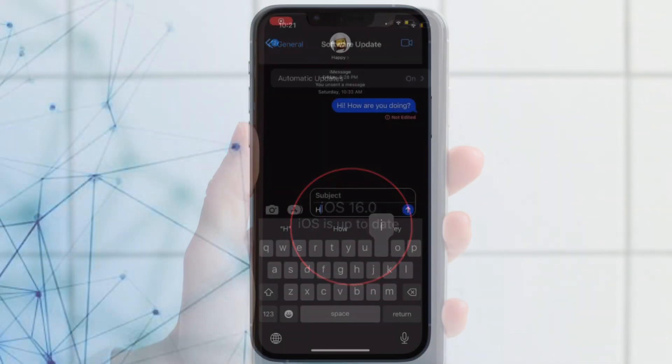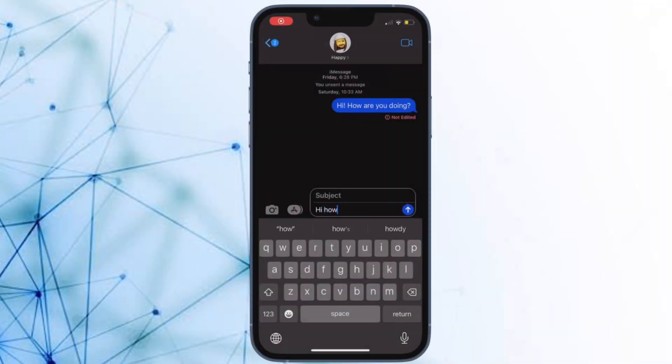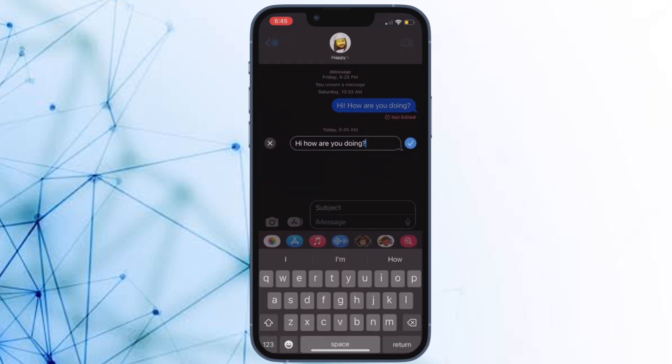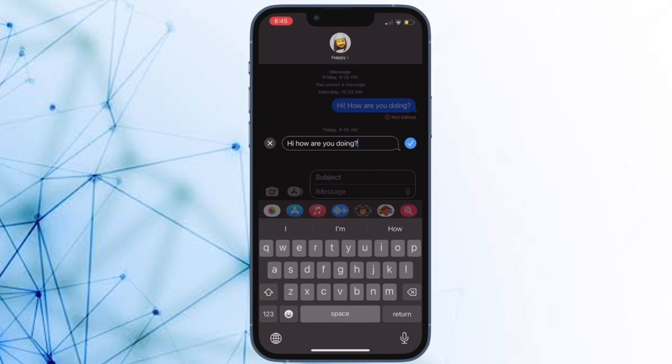That's all there is to it. Hopefully, you have fixed the haptic keyboard on your iPhone. Would you like to tell me which one of the above tricks has worked for you, or if any other trick not mentioned in this guide has come to your rescue? Do not forget to let us know about that as well. If you found this video helpful, do like and subscribe, and I'll see you in the next video with more handy iPhone tips and tricks. Till then, stay safe and have a great time. Bye-bye.